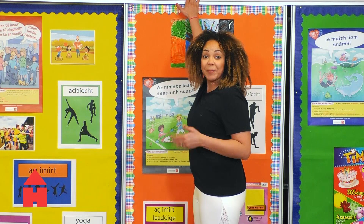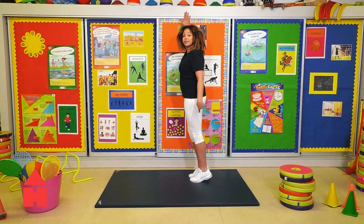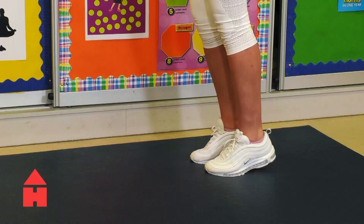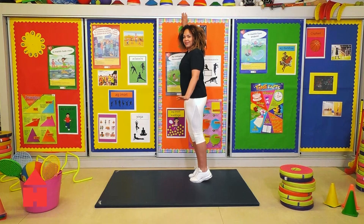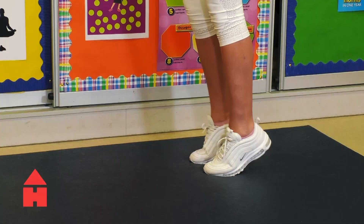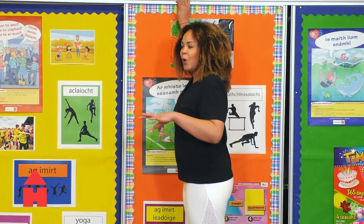Our last exercise is calf raises. So I want you to give it socks. What we're going to do is, if you can, just put your hand on a wall and we're going to go up and down. Try not to let your heels touch the ground. You're going to start feeling it in your calves. Are we ready? Let's go. Little bounces like this. And if you don't need to touch a wall, well done. Sometimes it's very handy to pick a spot and focus on that spot to keep your balance.